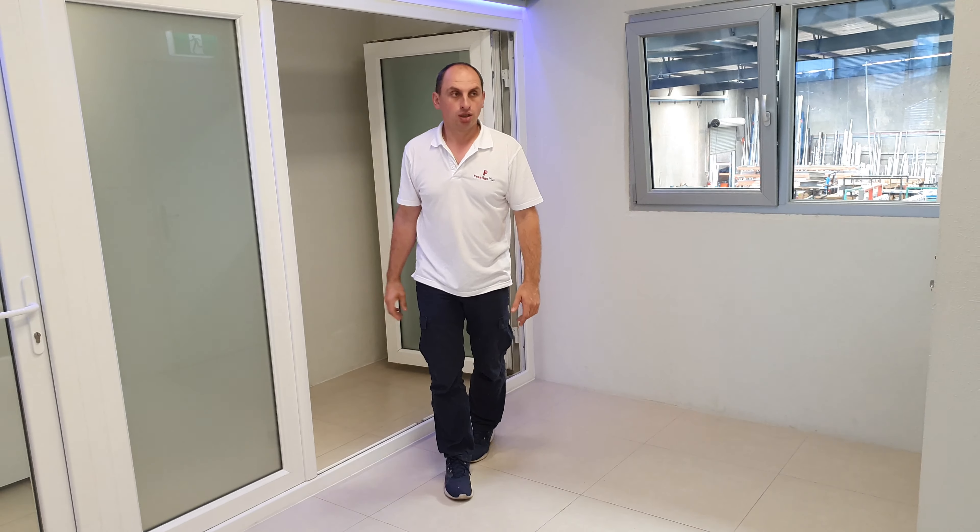Very easy to operate and close. The next one we have here is a tiltington window in black color with a fly screen attached to it, so you can see what the fly screen looks like. Very easy to remove — there are a few pins holding it, and whenever you need, you can remove it.